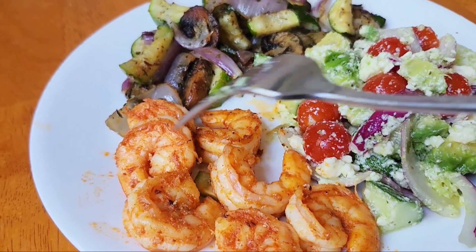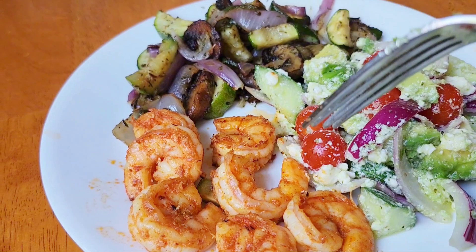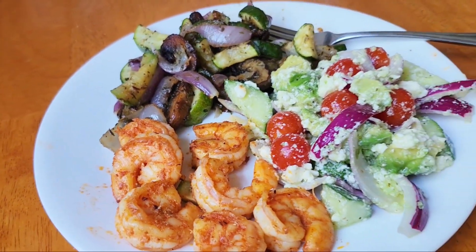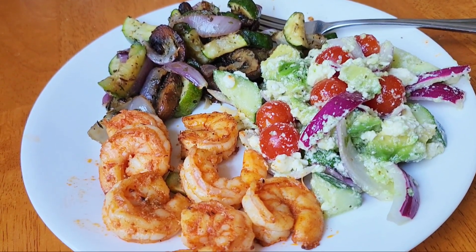You know what, this needs a little squirt of lemon. I'm going to get a lemon, squirt some on here, and that's it. I'm going to go enjoy this amazing dinner. Thanks for watching, bye!